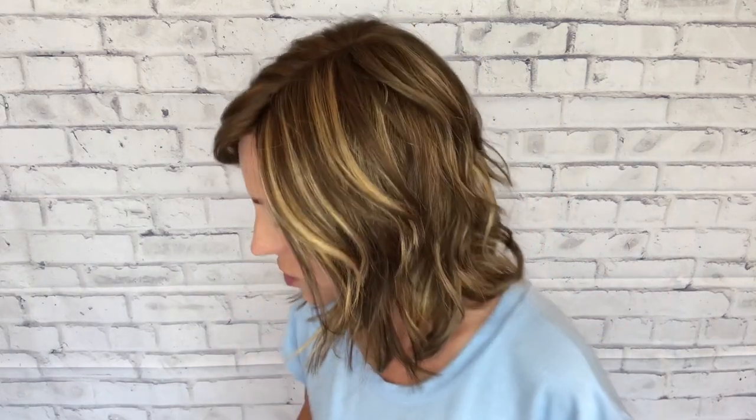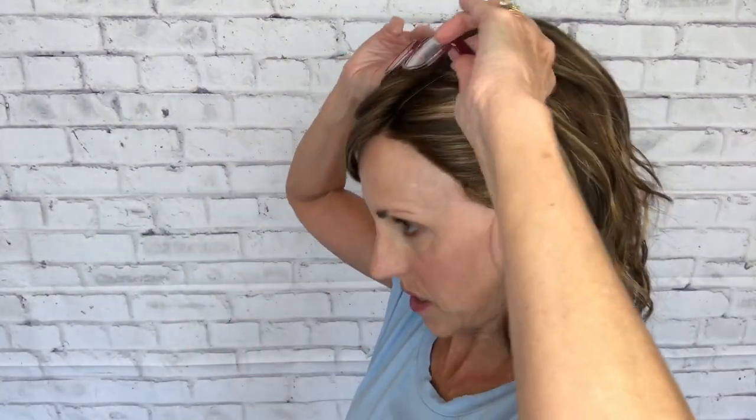As far as styling, there's a lot you can do — you can play with these layers, wear her half up half down. She's super easy with glasses: no problem popping glasses up on your head or wearing sunglasses.